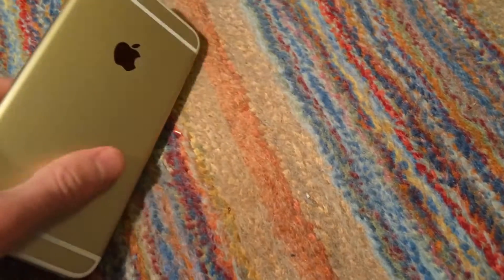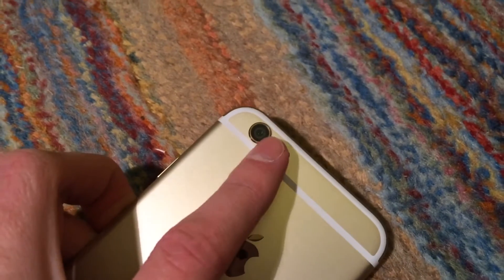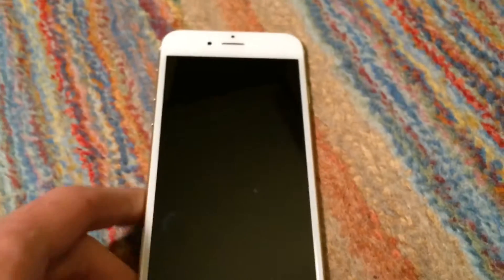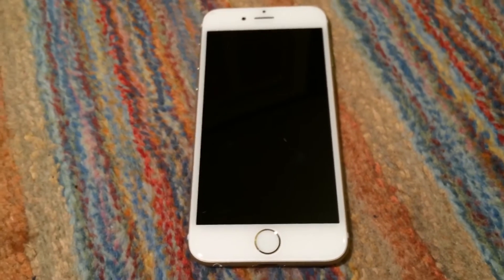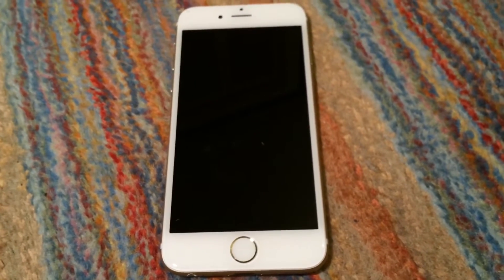Another thing that was wrong with the phone, as I found out later, is the camera didn't focus for some reason. Basically, you could open the camera app and tap on the screen as many times as you could, and it just wouldn't focus at all.